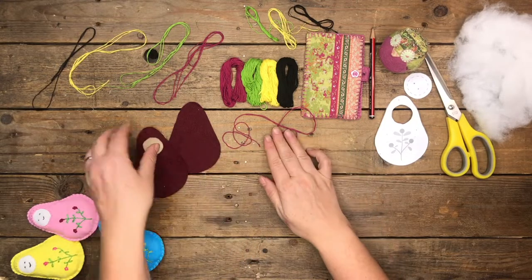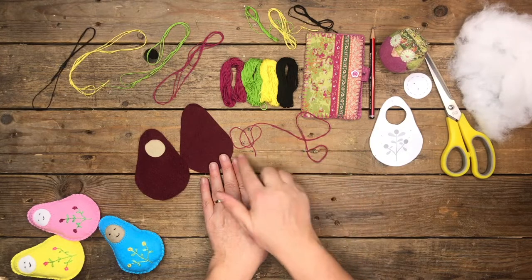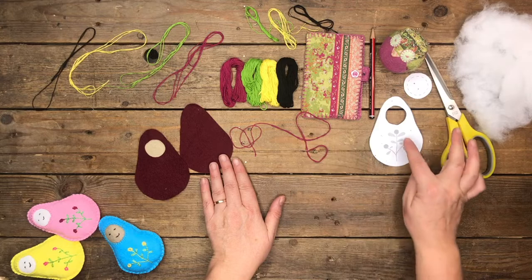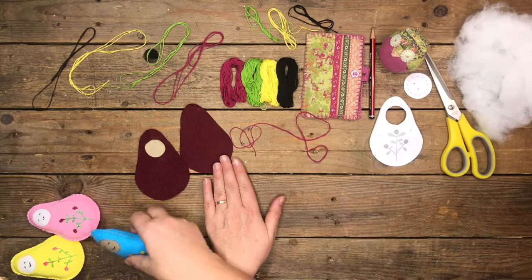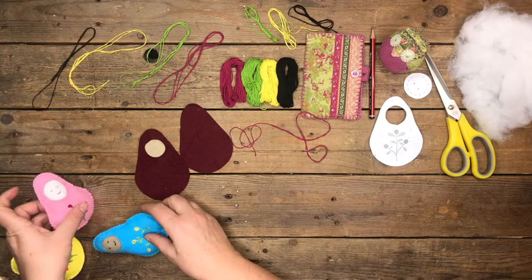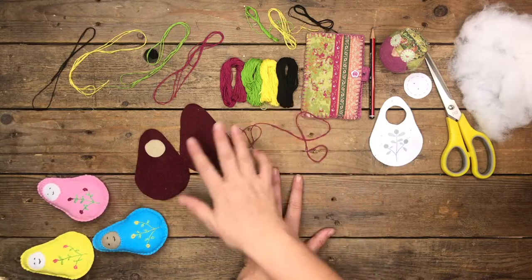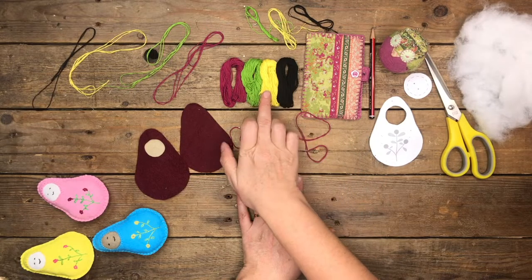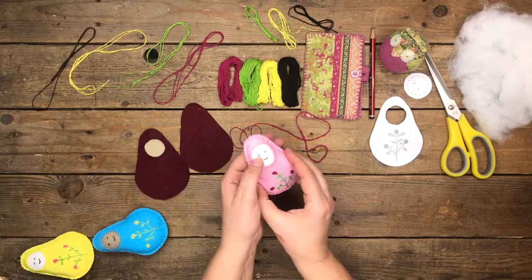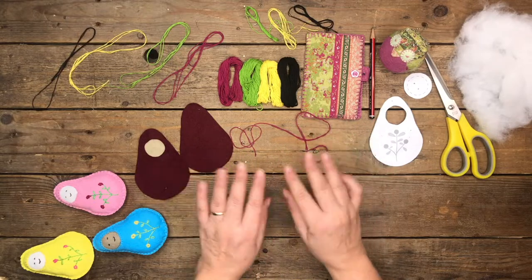With regard to the embroidery thread, I'm using matching embroidery thread to sew in the face and the body, and then you'll use complementary threads to sew in the design on the main blanket section. You can use any colors you want — as you see here I've used a selection of colors. For this particular one I'm making today, I'm going to be using yellow and green for the body and black to make the face.